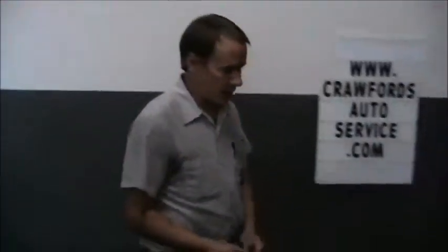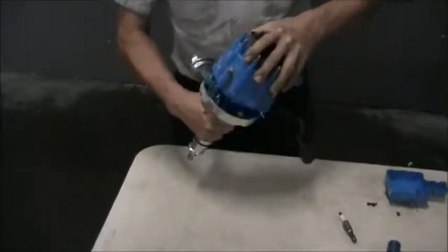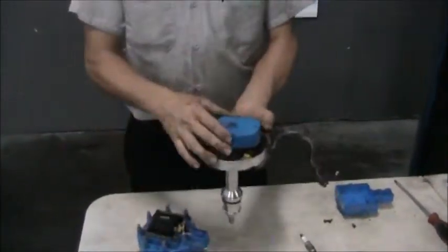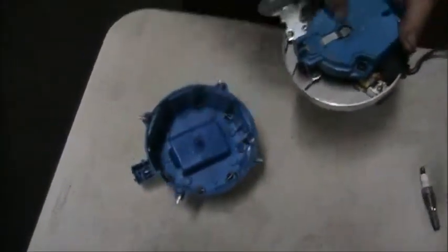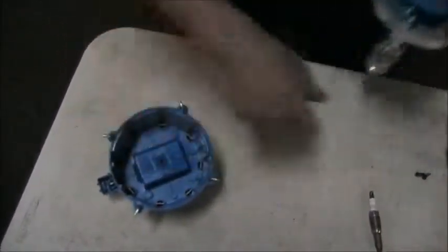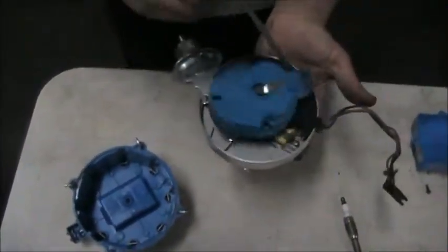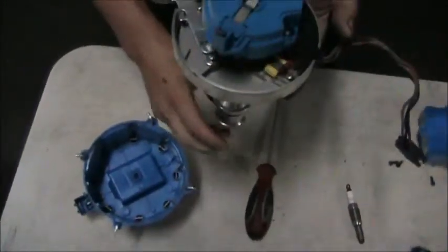We'll start out over here with an older style ignition system. This uses a distributor to fire the cylinders — this part will be rotating. Underneath here we have a rotor, this is an ignition rotor. Underneath here we have a high voltage lead that conducts high voltage electricity to the rotor. Wherever the rotor is pointing, inside the cap you'll notice there are contacts. There are eight contacts — this is out of an eight cylinder Chevrolet engine.